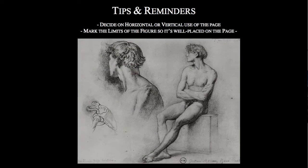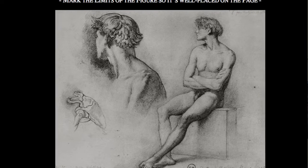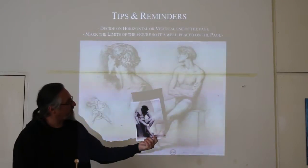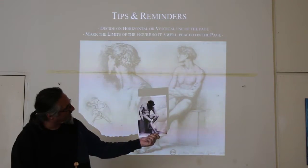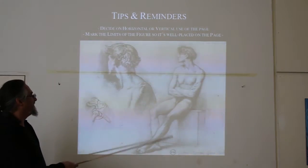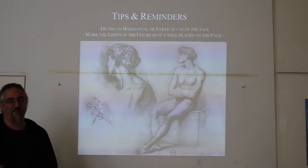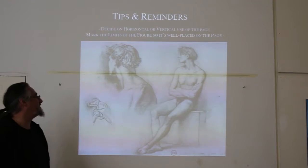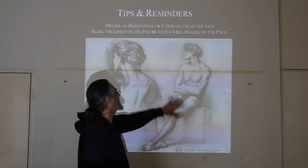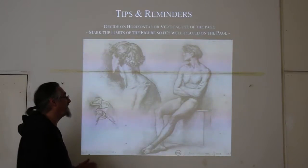These are practical principles I've come across while drawing — about what to do. Our model today will be assuming the pose of a classical model from the French academies in the 1800s. This is a drawing by Gustave Moreau. The first question you'll ask yourself is: do I turn my paper horizontally or vertically? A very simple question, but something you might forget. Look at the figure and ask yourself what's the best orientation for your page.